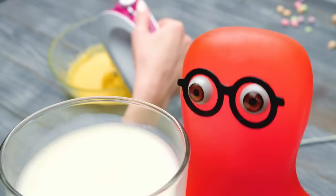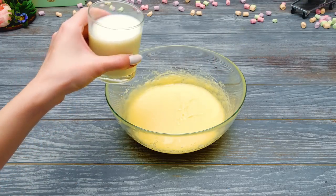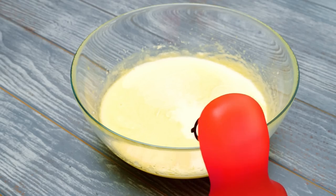Freshly made buttermilk right from a slime farm! Thank you! I guess slimes can do anything! Let's add our buttermilk into the bowl! Then we'll make another round of shake shake!